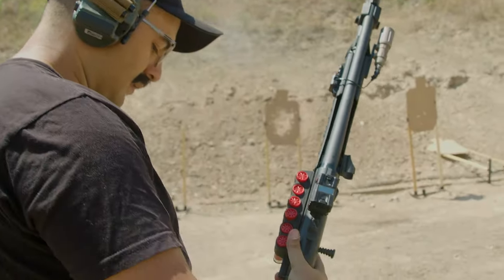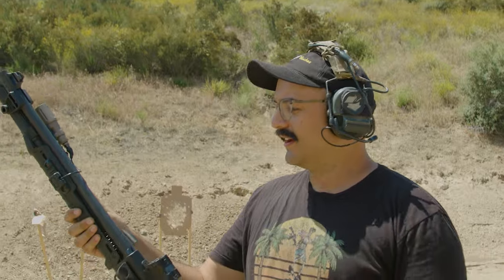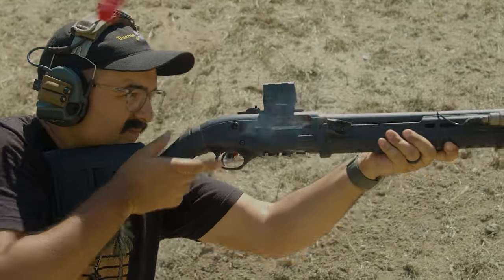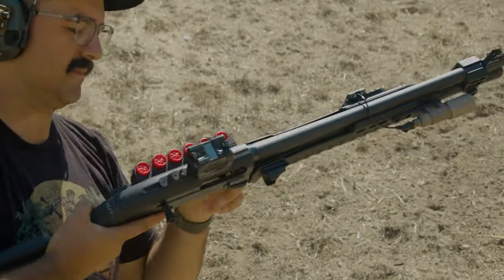Everybody who is a shotgun instructor will always say you've got to pattern your shotgun to see how it does and where it's at. Happy to report that with the Stellium barrel and the improved choke with Federal Flight Control — shoutout to Steph for making it rain on me with the Federal Flight Control — I'm back at like 40-ish yards and I'm still getting all nine pellets in the Charlie zone.